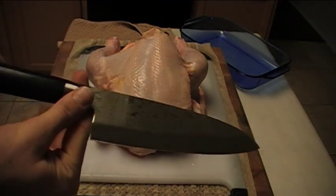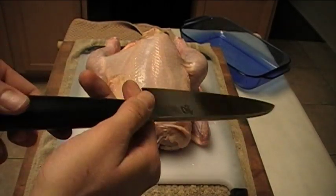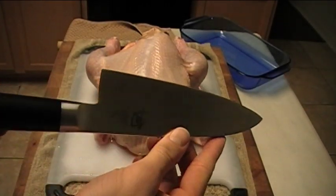Hey guys, Mr. Knife Fanatic here. Today I've got a nice, beautiful knife for you. This is the Shun Pro Series — the 6.5 inch Deba.